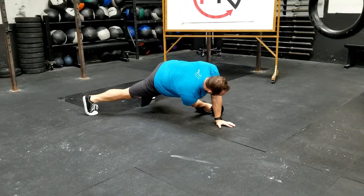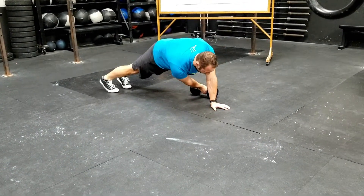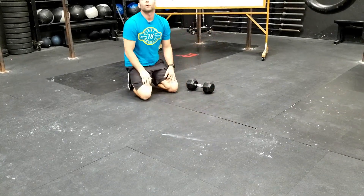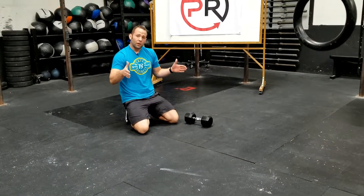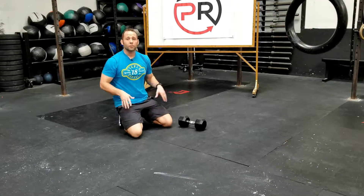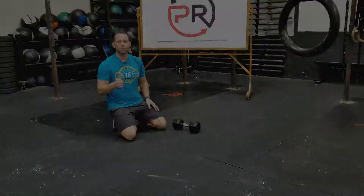If we start to collapse, it may be because our feet are too close in, causing us to shift side to side. Watch out for that. Once you can stabilize with a wider stance, challenge yourself by moving your feet in closer little by little until you find that sweet spot where it's hard but you can still maintain a static hold. Enjoy.